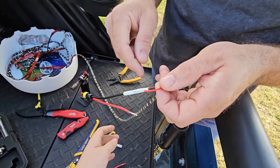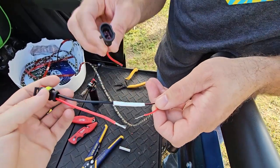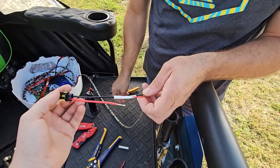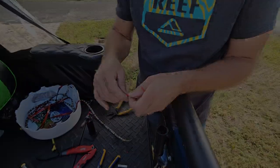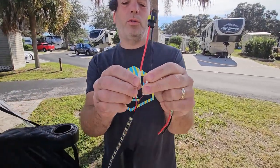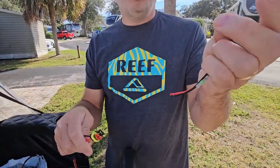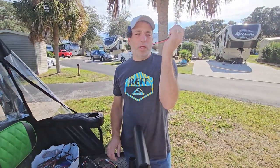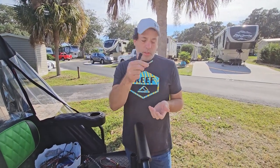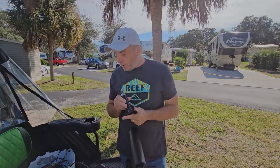We'll do the exact same thing on the other wire. You'll know it's ready because the glue starts coming out of the end. Once both wires on the light end are done, we'll go up to the awning pole and do the same process with the female end plug on the wires coming out of the RV. We'll use the same solder sticks, heat shrink tube, and micro torch. Let's get up there and get that started.